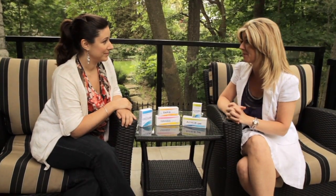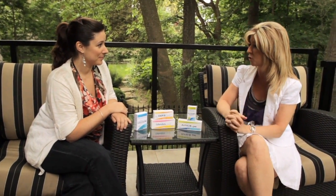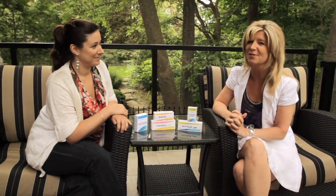We are both looking forward to summer vacation and of course we want our kids to be happy and healthy too. Thanks Victoria for joining us, and make sure you stock your medicine chest with these products before you leave on summer vacation this year.